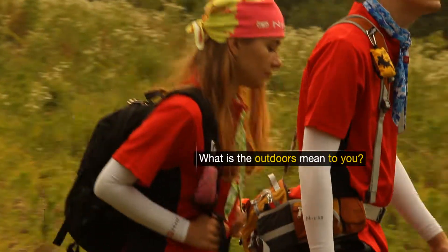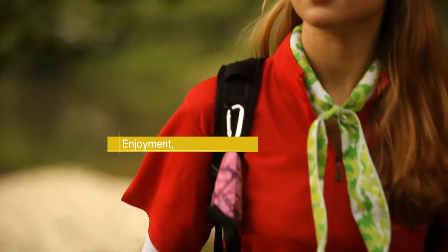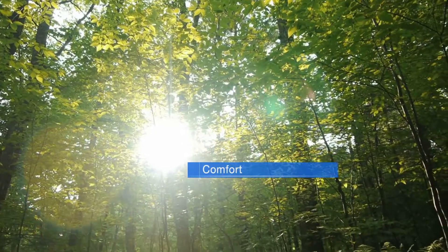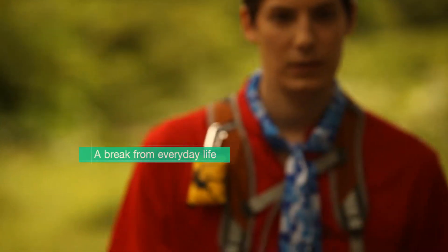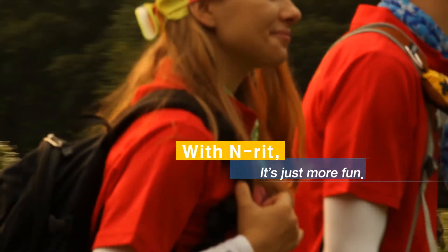What do the outdoors mean to you? Enjoyment? Comfort? A break from the hustle and bustle of everyday life? With Enrit, it's just more fun.